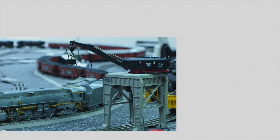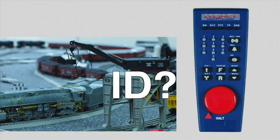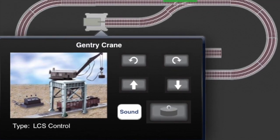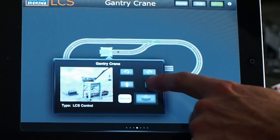Now, let's see how LCS runs an accessory, like a gantry crane. With a remote, you need to remember the crane's ID and which buttons control what features. With LCS, just touch the accessory on your custom control panel. This brings up a special screen with buttons clearly labeled for each accessory function.